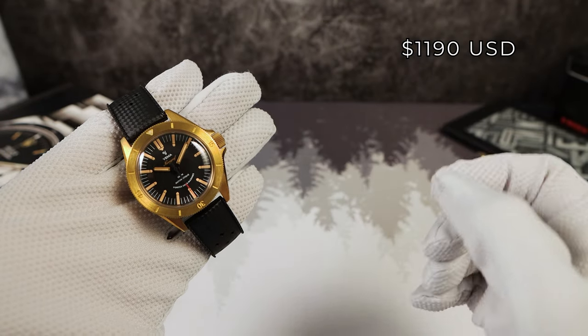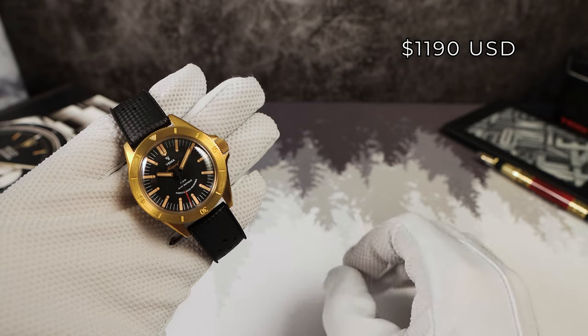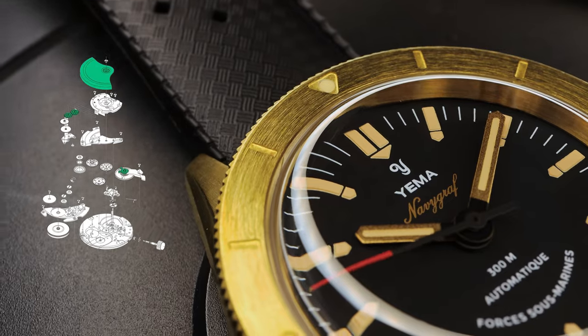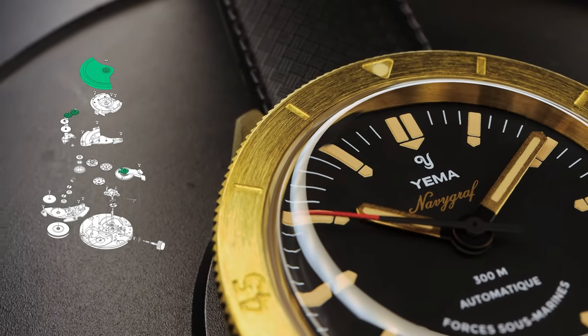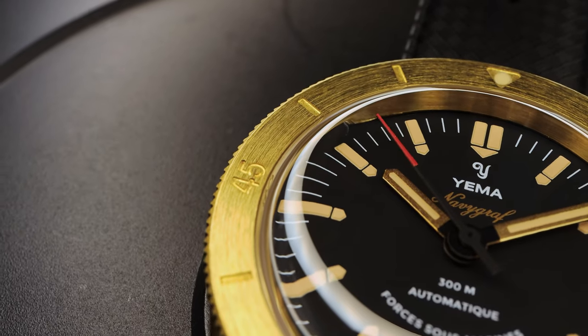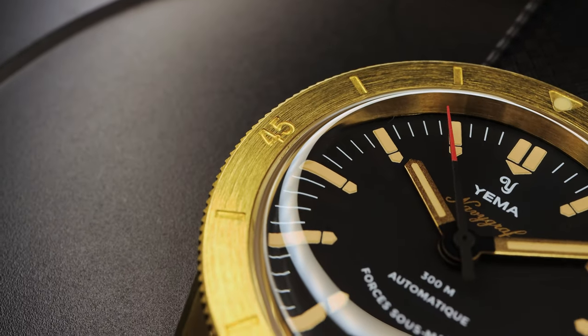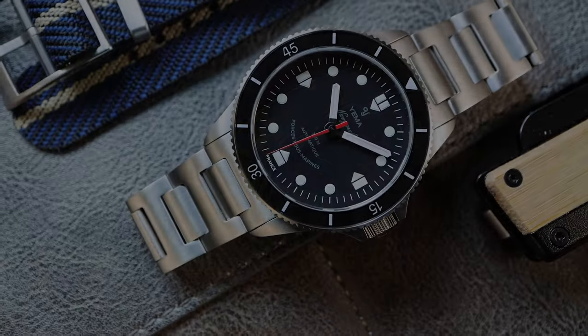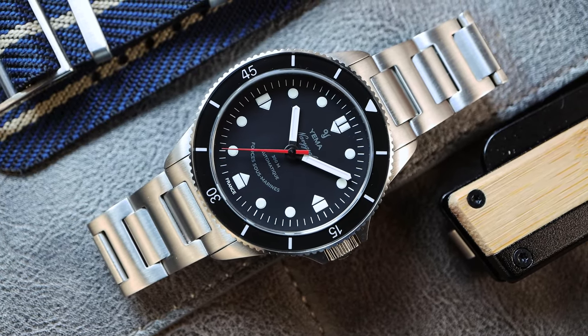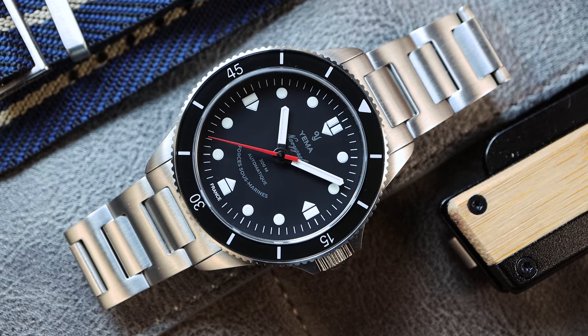Coming in at a price of $1,190 USD. Okay, that's a little bit high, but you do get the newly improved Yemma 2000 in-house caliber, a two-year warranty, money-back guarantee, and we will see how this watch performs on the time grapher at the end of the video. First time I've had a Yemma in-house on the channel and I'm excited. There is a more affordable option in stainless steel — I also have it with me right here.